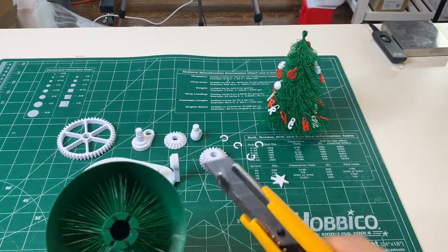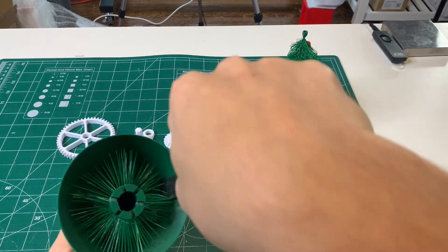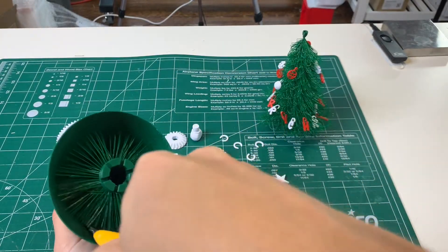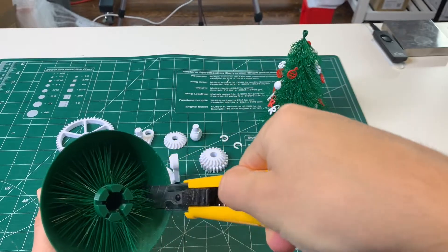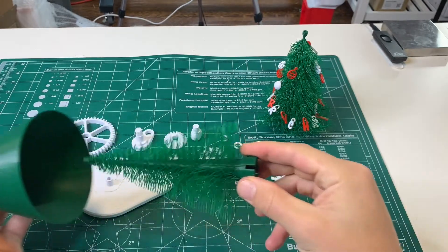If you go with the cone tree, you need to start by removing the cone from the outside of the tree. To do that, be kind of careful. Take a knife, run it around the edges until you can release all the branches from the cone, and then the cone should just slide off the top.